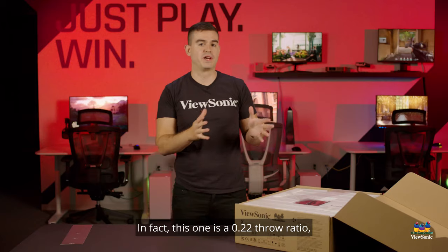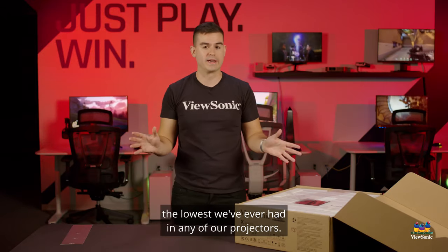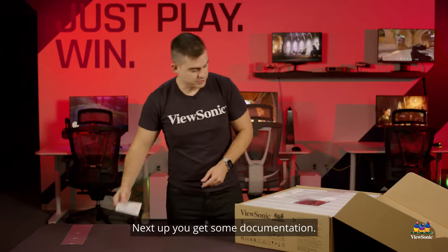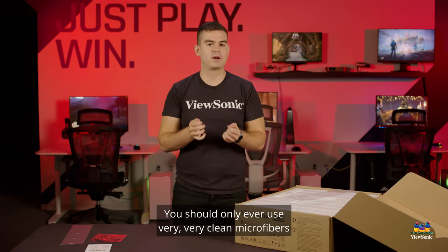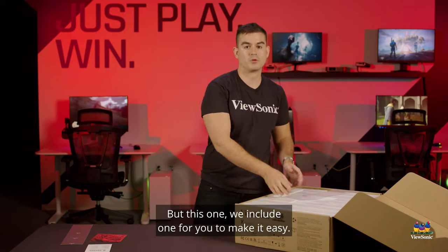This one is a 0.22 throw ratio — the lowest we've ever had in any of our projectors. Next up, you'll get some documentation and a cleaning cloth. You should only ever use very clean microfibers if you want to clean the lens of any projector, but this one we include one for you to make it easy.